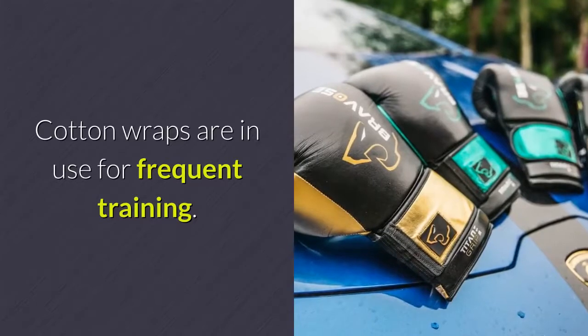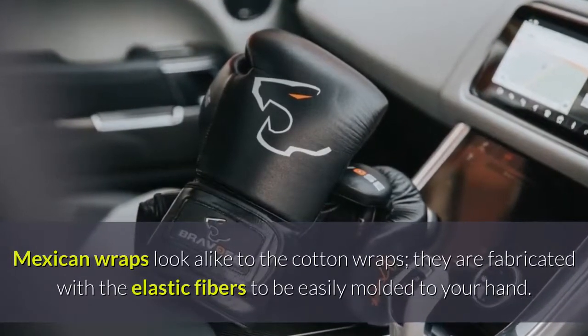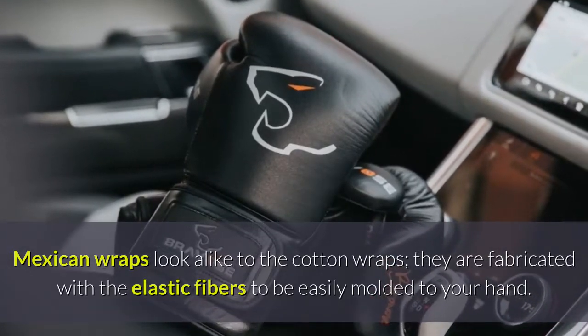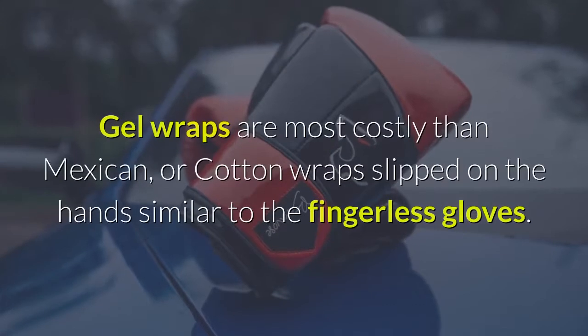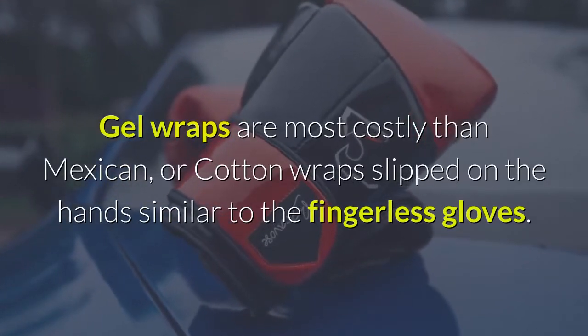Cotton wraps are in use for frequent training. Mexican wraps look alike to the cotton wraps; they are fabricated with elastic fibers to be easily molded to your hand. Gel wraps are more costly than Mexican or cotton wraps, slipped on the hands similar to fingerless gloves.